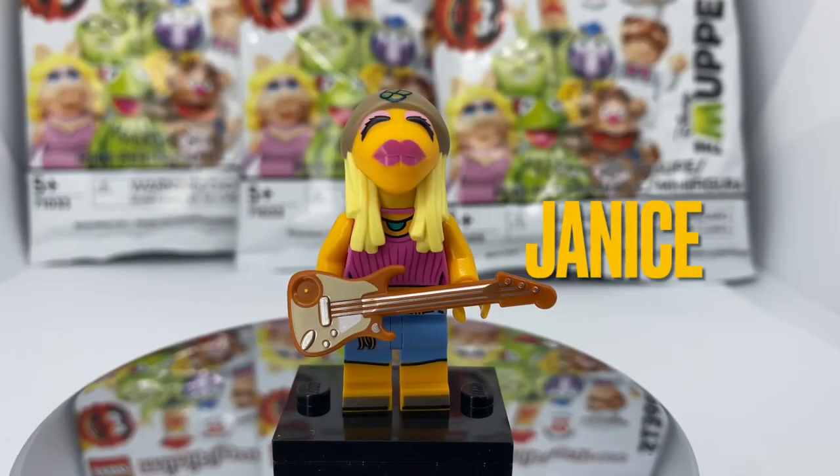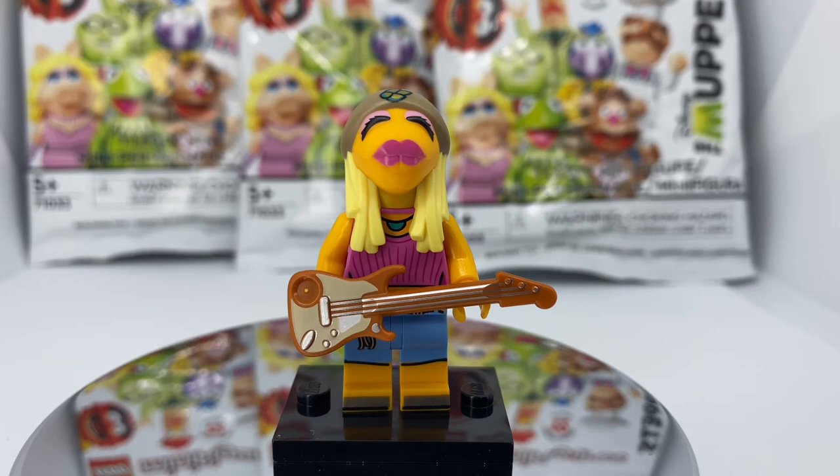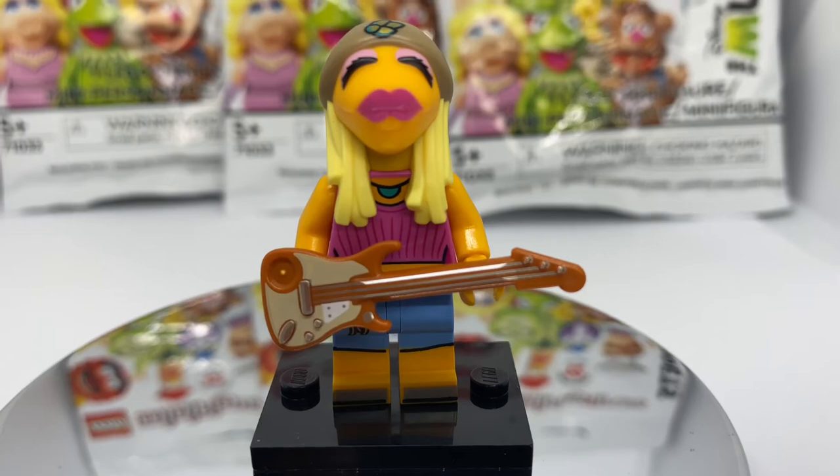The next Muppet we have is Janice. I love the printing on her head with the makeup and her lips, and she has really nice molding on her hair. The printing on her torso is top tier and she also comes with dual molded legs. The accessory that Janice comes with is the electric guitar — overall this is a good all-around fig.